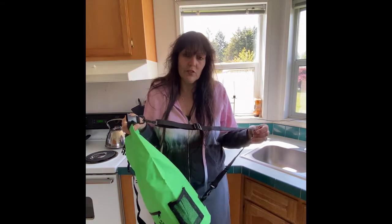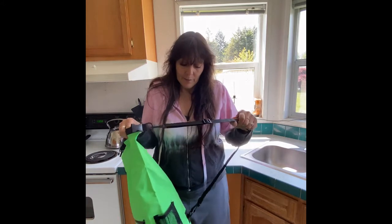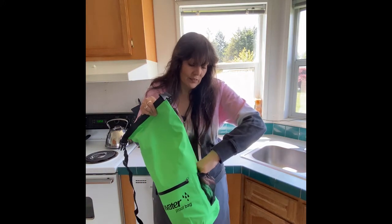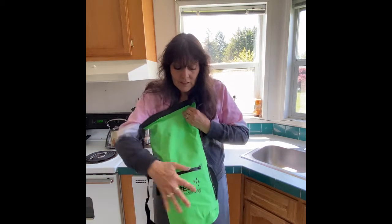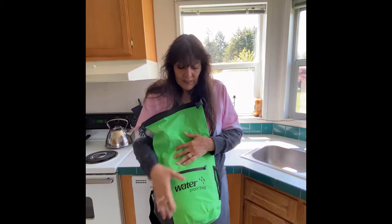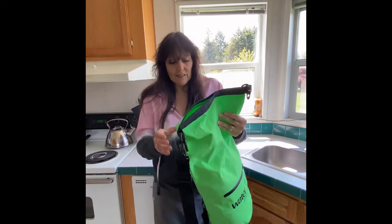The straps are pretty durable — I like them. Even the side pocket, I thought some can be really flimsy, but this one's pretty durable. It's got a little pocket. I don't think it's quite big enough for a phone, but for keys or something you need fast access to, it works well.